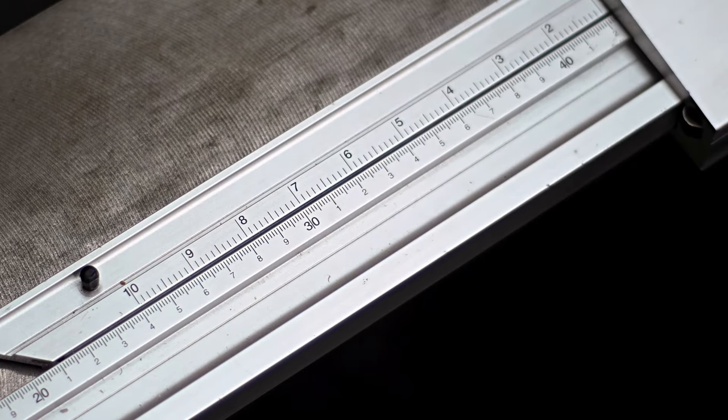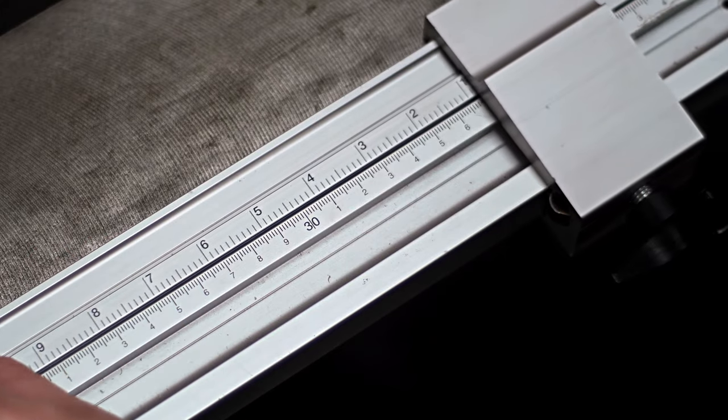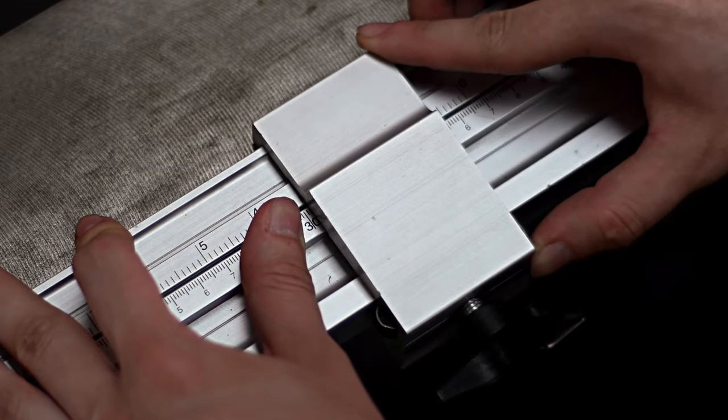Using this measurement we're going to line up the two scales, which will make sure our inside lengths are correct. We need to line up 3.2 on the upper stop beam with 302 millimetres on the bottom scale. We're adding 2 millimetres tolerance to allow for mount board movement once the frame has been put together.